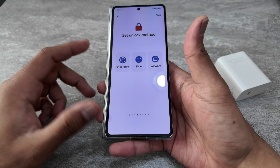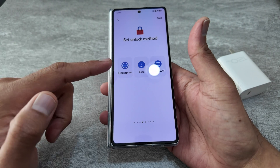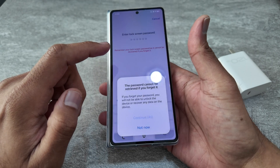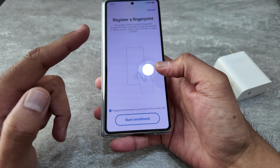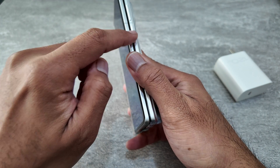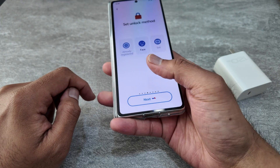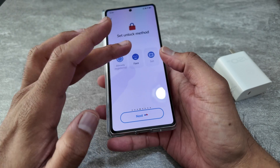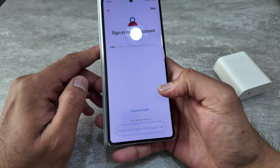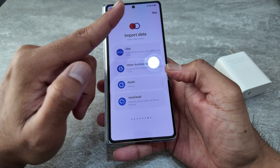After entering my Wi-Fi password, it asked me for fingerprint, face, or password. I'll do the fingerprint — that's the pattern setup. Now it's asking me to register the fingerprint. This phone does not have a side-mounted fingerprint sensor; it has an on-screen fingerprint sensor. It's also asking for face setup, so why not — that's done. Skip sign in.